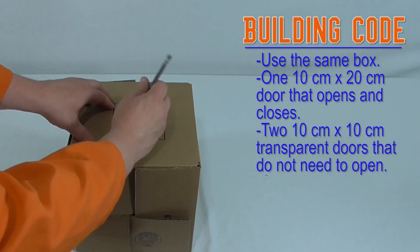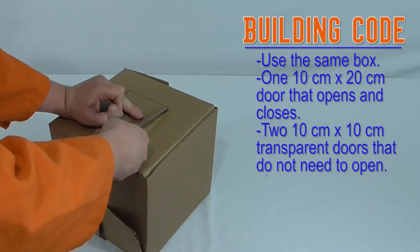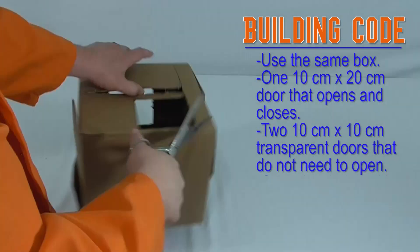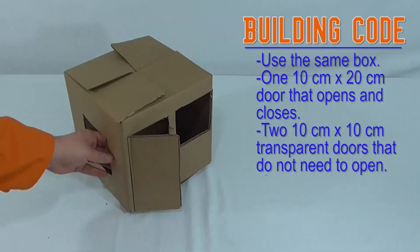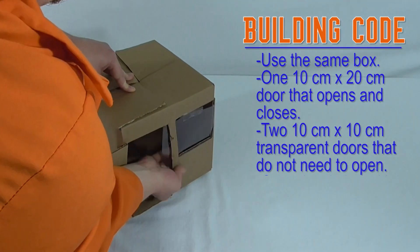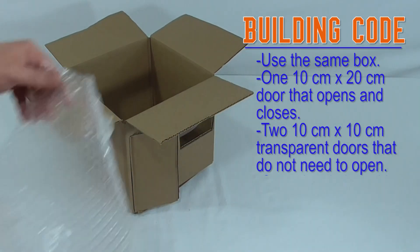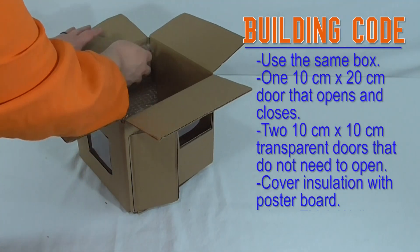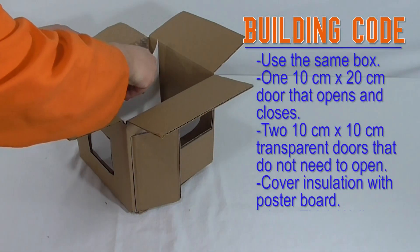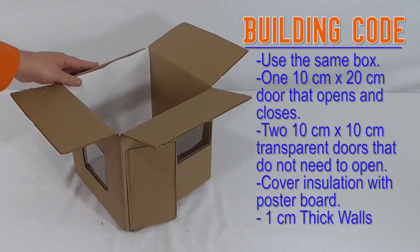When you cut, cut safely. If you're using scissors, start a hole with a pencil and then continue to cut. If you use a tool that's more technical, like a box cutter, make sure you have parent approval and supervision. To seal that building envelope, insulate all surfaces in your house to separate inside and outside air. However, all walls, floors, and ceilings must be covered with poster board, so the insulation is inside the wall. The poster board acts like drywall. The walls also cannot be thicker than one centimeter, including that poster board and all of the insulation.